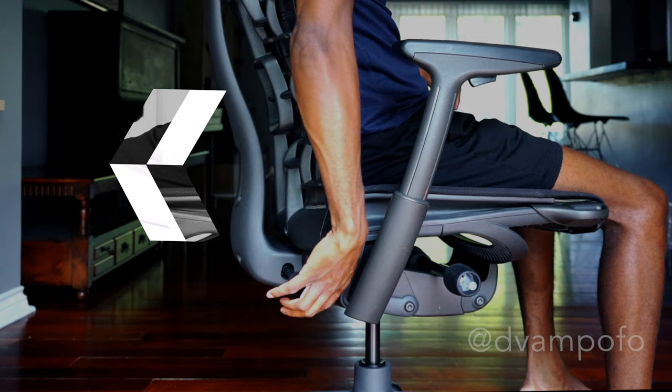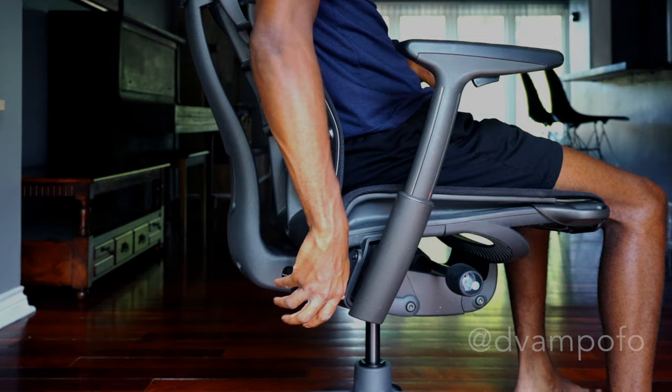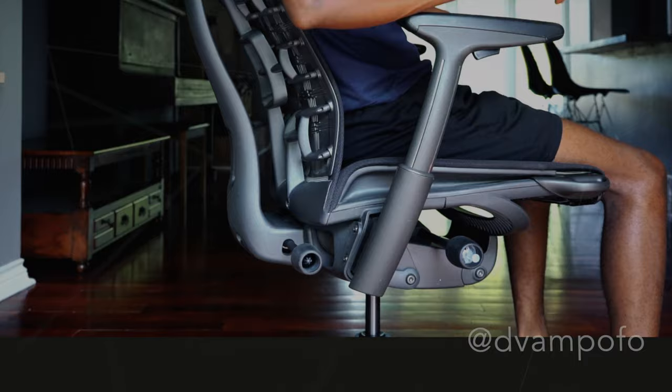After a long day of work, I turn the knob counter-clockwise to lean back, so I'm comfortable watching YouTube videos or doing any type of creative work. These settings work for me, but if you're planning to get this chair, I'd recommend that you try a showroom model at your local retailer to see what setting works best for you.